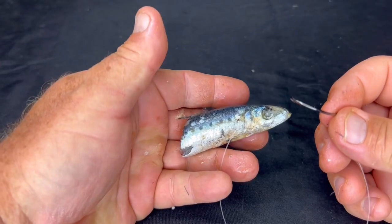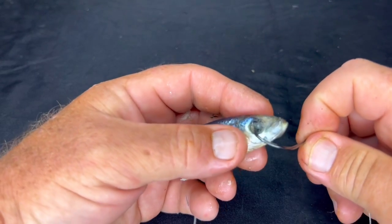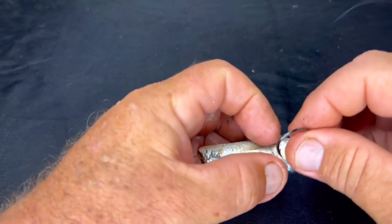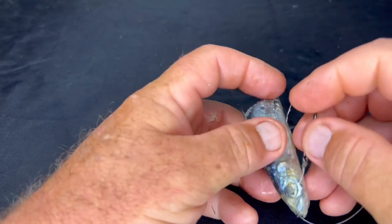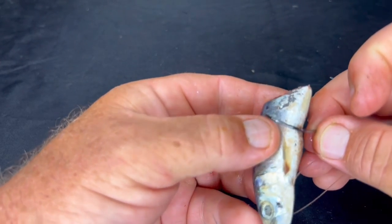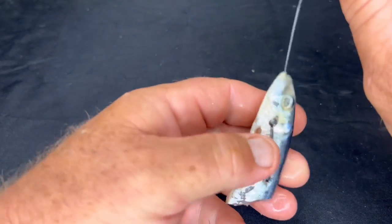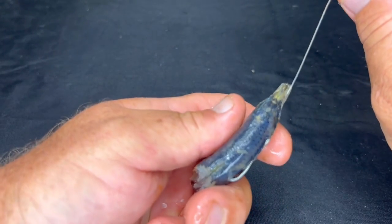Now we're going to put the head section on. I've got my 4-0 Shinto hook here — very sharp. I go through the eye, pull it out, and just dig it in close to the shoulder part, twist that around, pull it through like that. And that's it — that's my rig. You can see the hook is exposed on the other side.